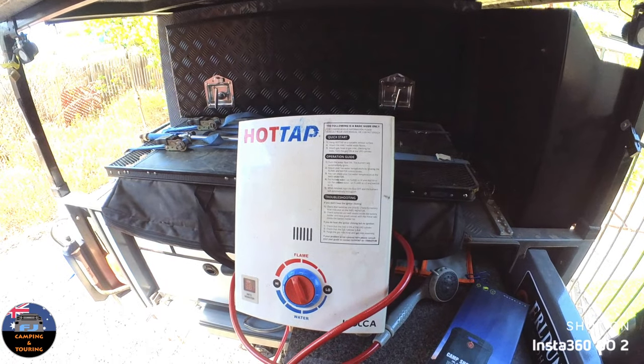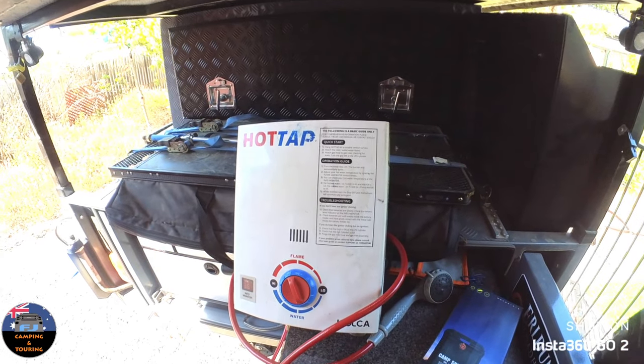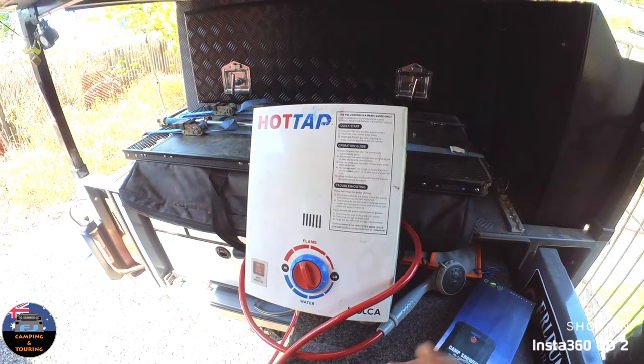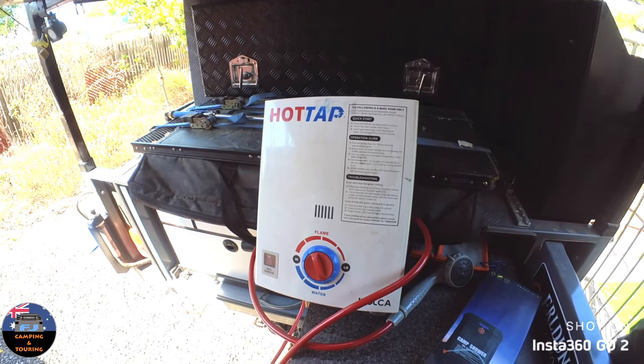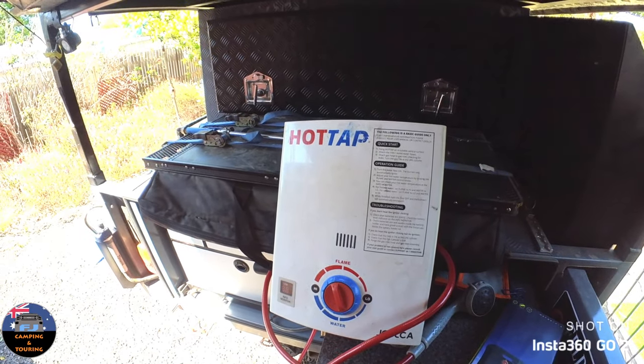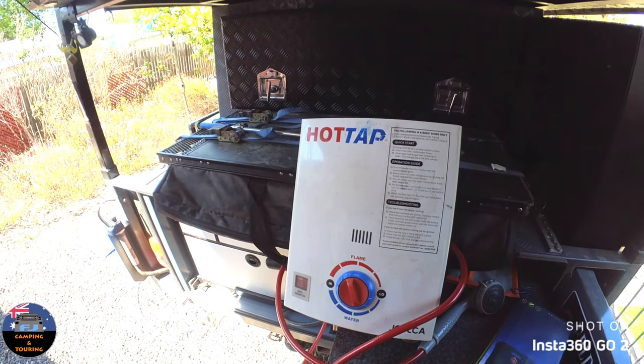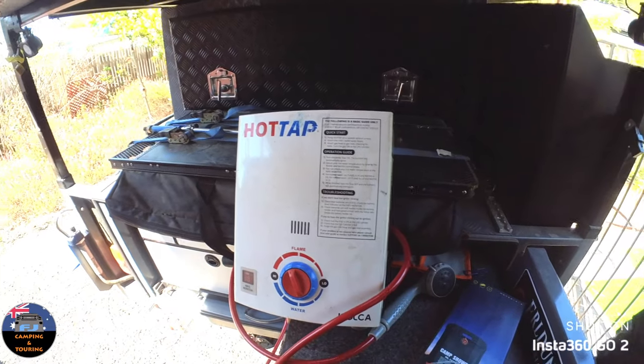This replacement model just stays in the shed now, and the one that came with the trailer has the same problems. You've got to fiddle with these all the time. The water temperature seems to go up to like 48 degrees and nearly scald you, or it goes down so cold you're jumping around, especially in winter.